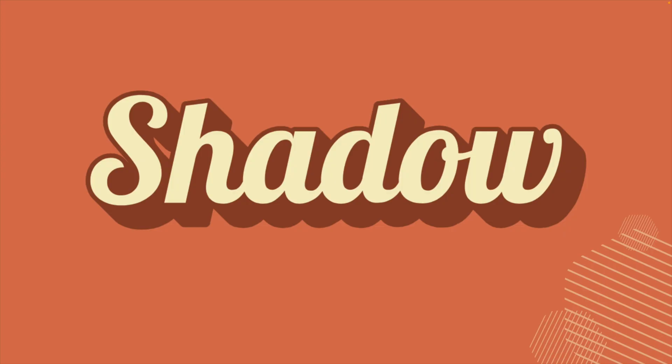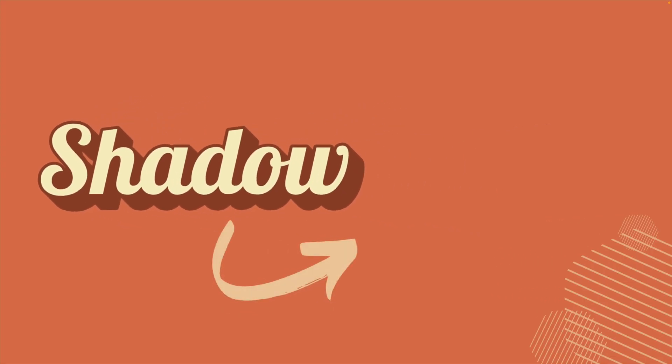As a little bonus: in retro fonts, you often see a shadow effect in the designs. If you want to learn how to make this in Canva, make sure to watch the video on the screen right now.